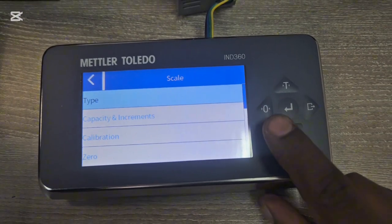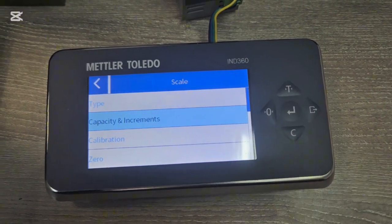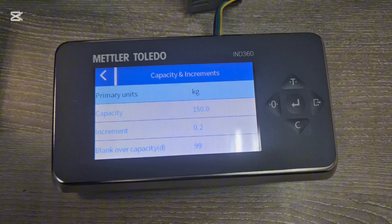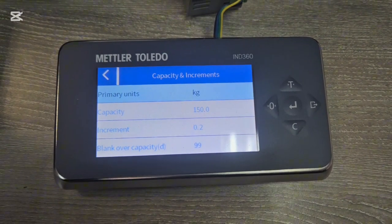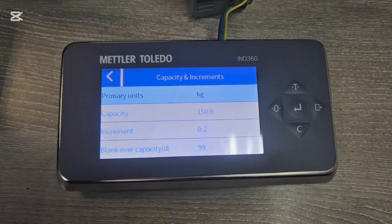Go back and enter Capacity and Increments. For this scale I've set it up to weigh items from 0 to 150 kg, but you can always change this value depending on your application.